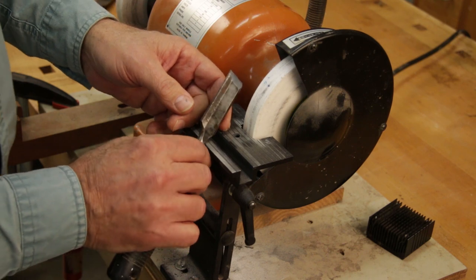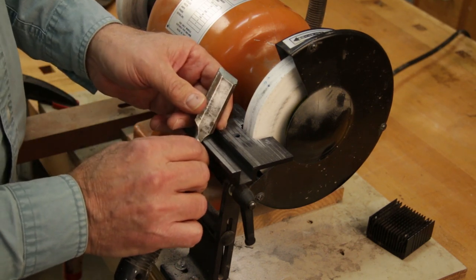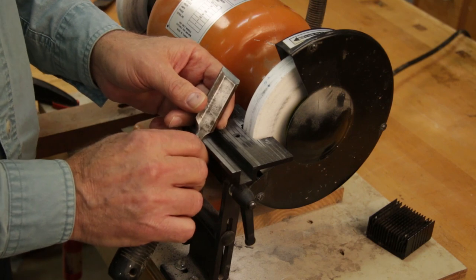So there you go — that's the basic process of grinding a chisel. Good luck with yours, and just remember, practice makes perfect.